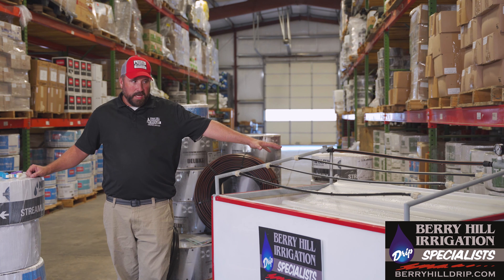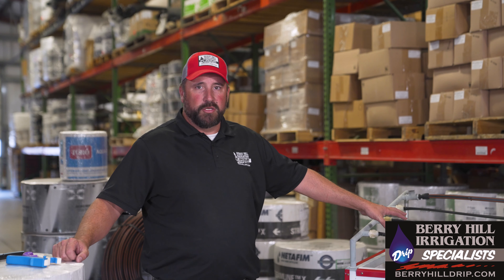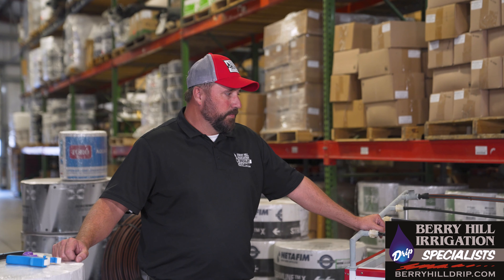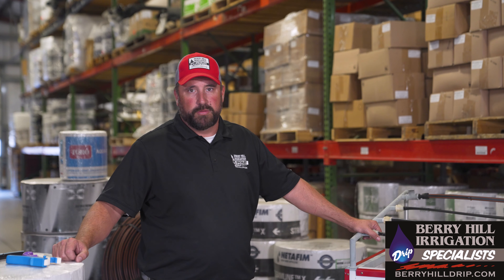Another thing when deciding which drip tubing to use is the length of the runs you need to make. All of this sample here is 5/8 inch drip tape, and they do make larger tubings to go further. Typically these are used in five to six hundred foot long runs. You can get some with a further run and lower flow rates, but if you need to go further than that we go to a larger drip tubing.